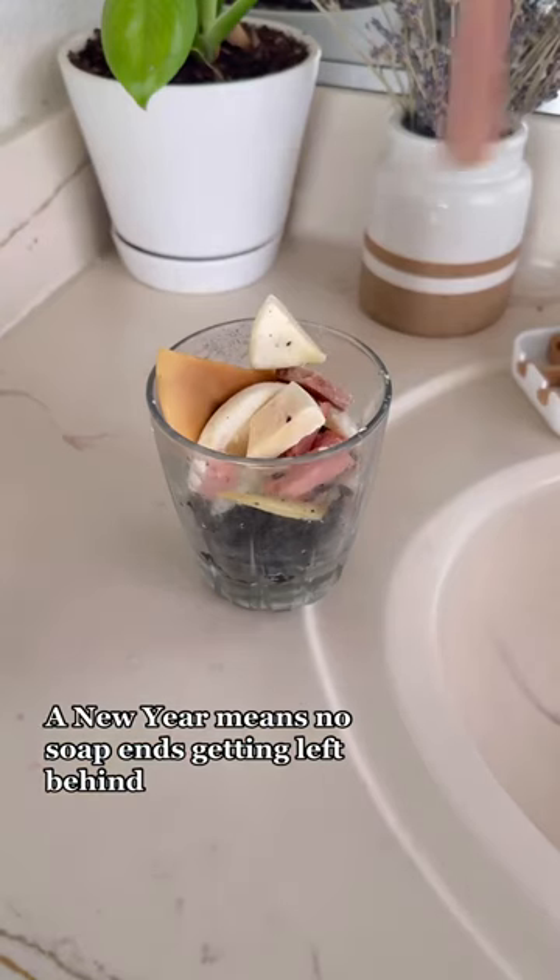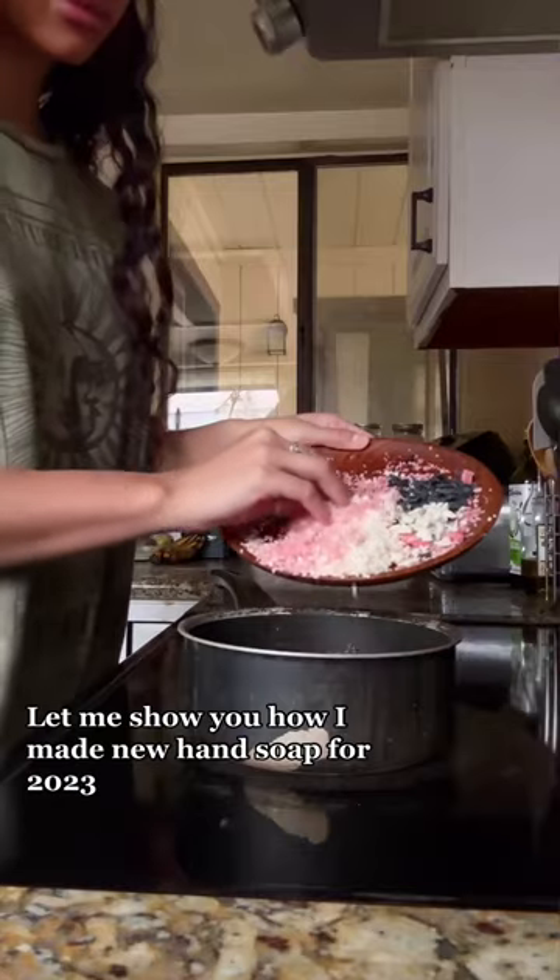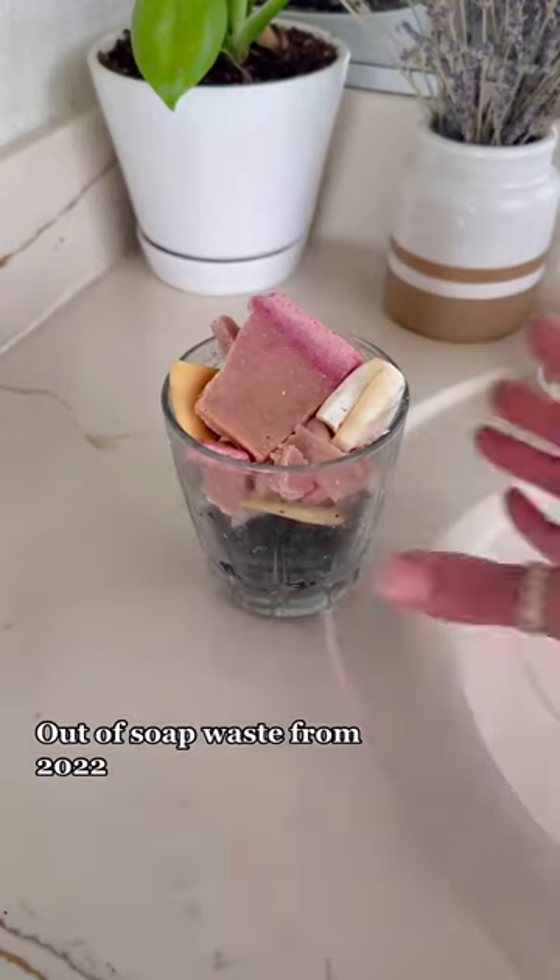A new year means no soap ends getting left behind. Let me show you how I made new hand soap for 2023 out of soap waste from 2022.